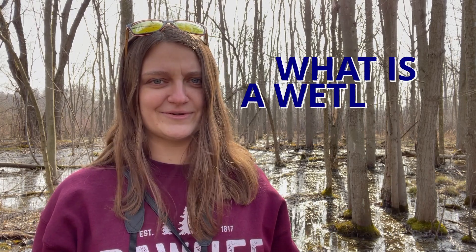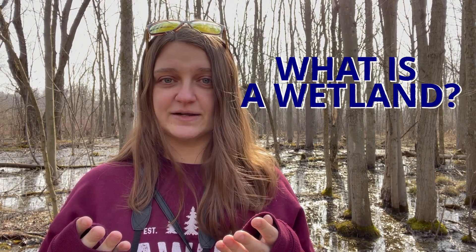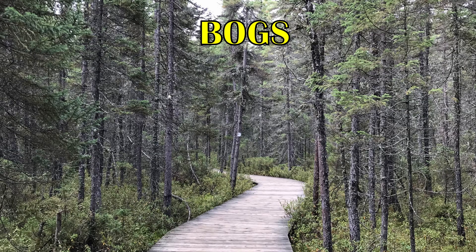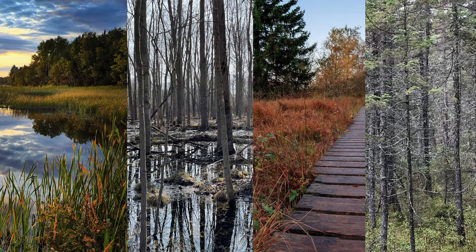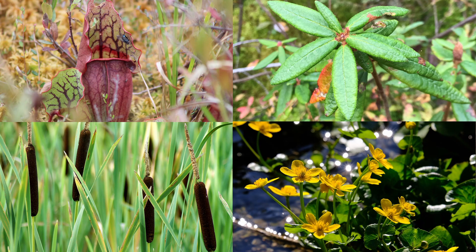Now what's a wetland you ask? Well, a wetland is halfway between a land ecosystem and a water ecosystem. Wetlands have standing water for some or all of the year, and there are lots of different types of wetlands, including bogs, fens, swamps, or marshes. Wetlands are a great place for wildlife, for plants, and for humans as well.